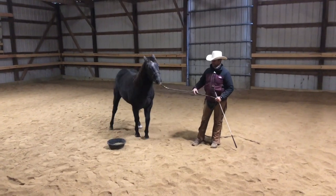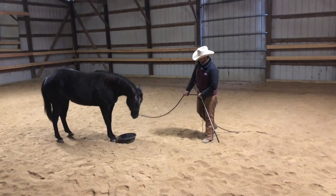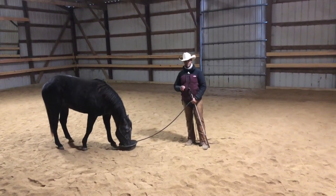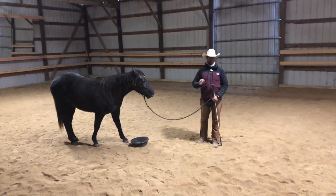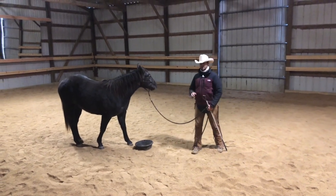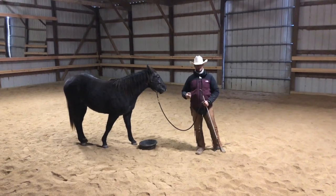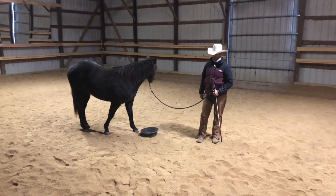Hey guys, Ryan Rose here. I want to show you a little video on what to do if you're trying to teach your horse something but they're distracted. I normally call this the 'don't eat grass game' because commonly people's horses get distracted by grass. I recently had a video called the three circle game, and people asked me: my horse kept diving down for the grass and it made it really difficult to teach.